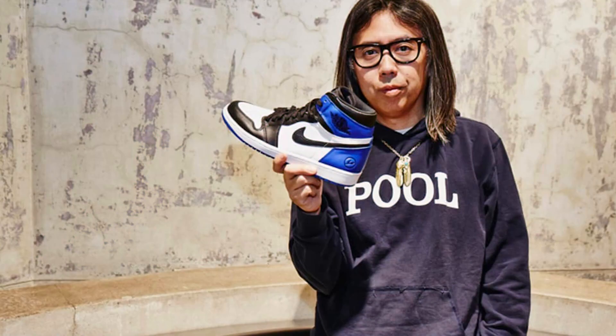If you guys don't know Fragment Design, it is done by a guy named Hiroshi Fujiwara. Hiroshi Fujiwara is basically known as the godfather of Harajuku, which is a district inside Tokyo known for its crazy culture — people, fashion, things like that — a lot of what's happening in both popular and very Japanese-type culture. If you think Harajuku girls, it's from that region.